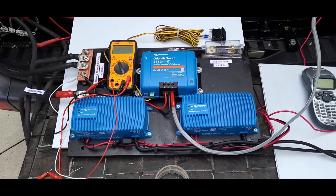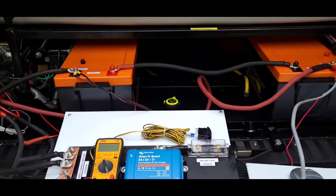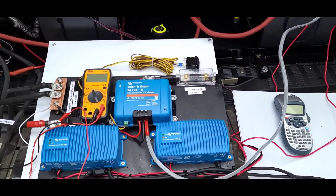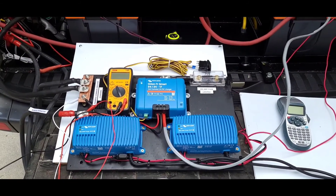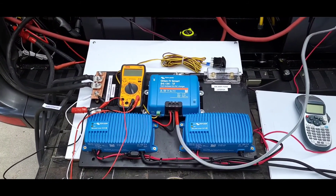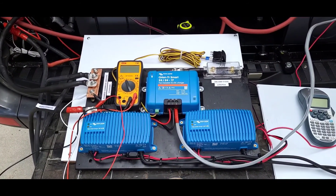That was all a successful test. Now to mount the panel in the back of the van and tidy up and label all the wires for easier troubleshooting in the future. Next time you see it, it will be installed and hopefully working correctly. I'm having fun doing these videos - hope you're enjoying them and we'll see you on the next one.